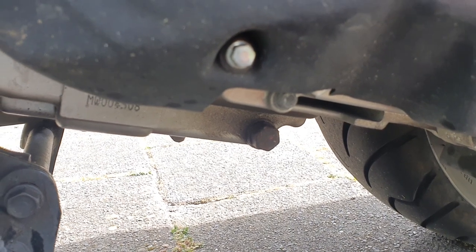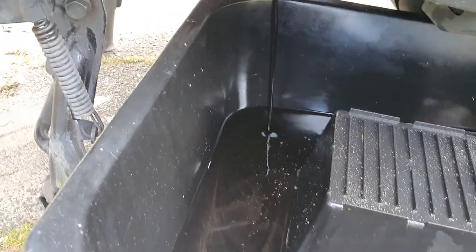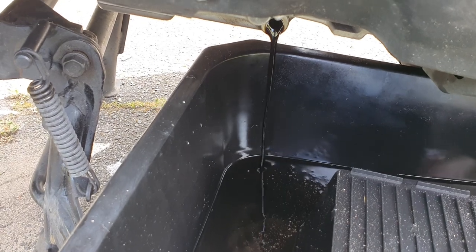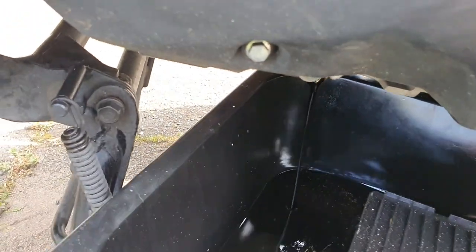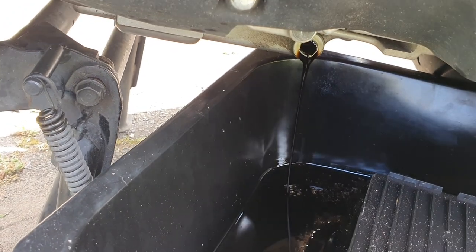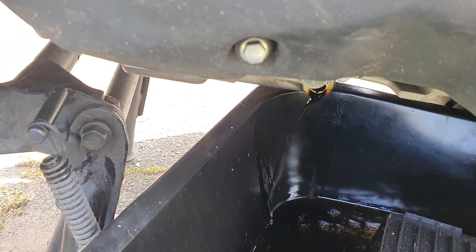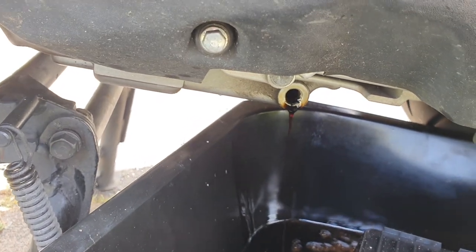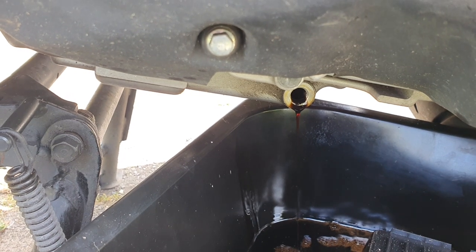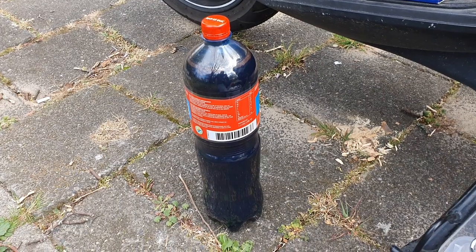I'll let it flow out, change the filter, and refill it. It's a 17. Take out the bolt — watch it because there is also a ring, a seal that goes together with it, which normally falls into the oil. So you absolutely have to reassemble this with the ring on; if you miss it you will have oil leaks. There's not much oil in it and it's quite dirty.